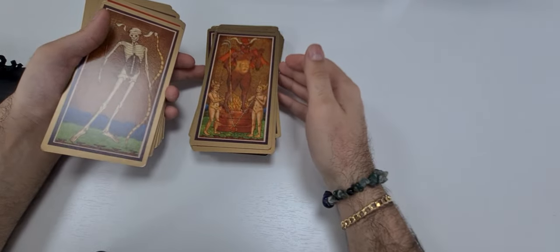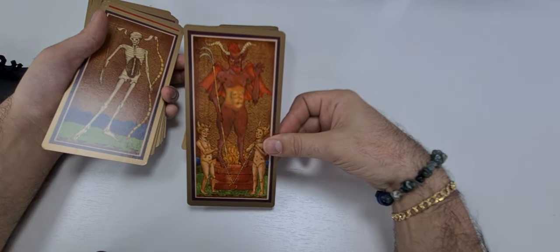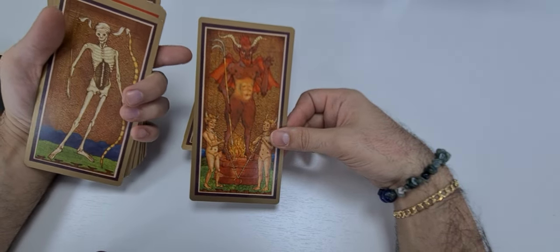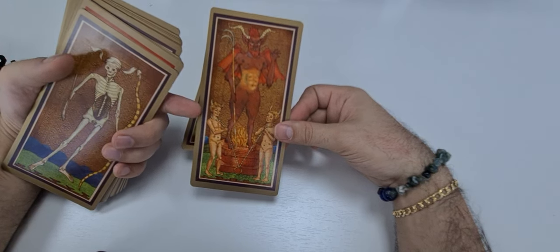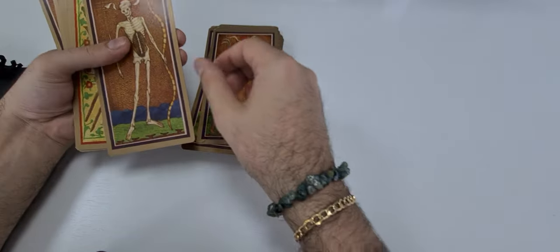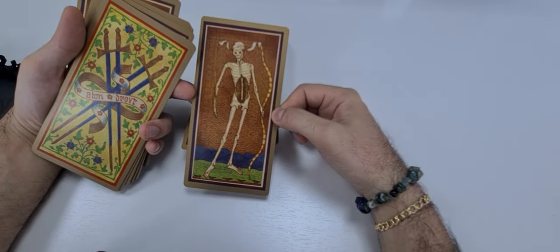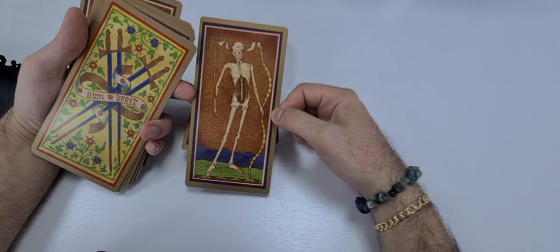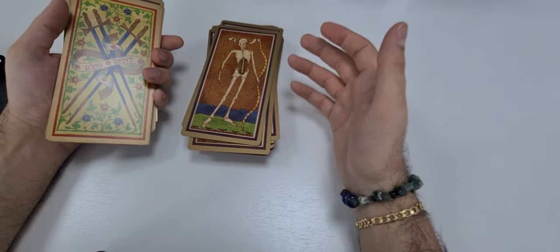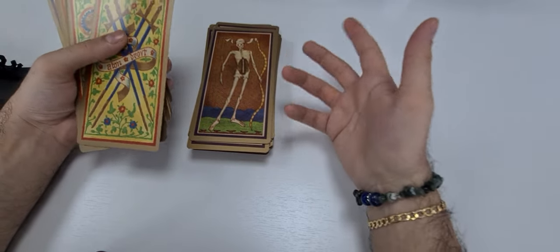This is the card of the Devil — perfectly executed, like a real devil. He has two sides here, which is not classical — the people are affected by him and kind of in prison. The card of Death shows a skeleton — very nicely performed. Each card is a piece of art; it's kind of like a Venus fresco architecture. I like it very much.